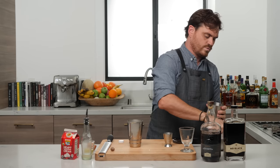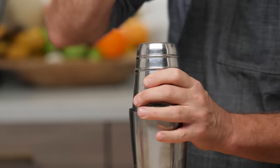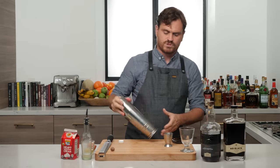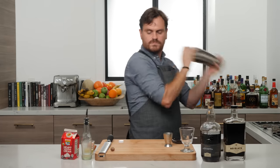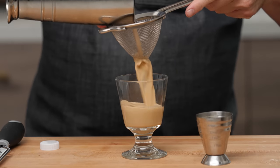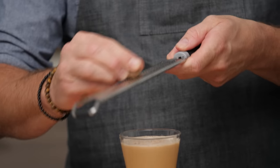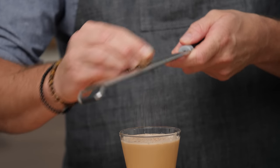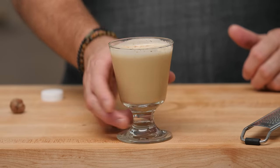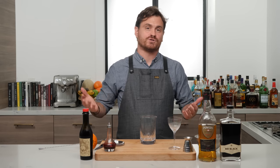Then shake with one big piece of ice — it's nicely tempered so we don't have to let it sit. Give it a nice strain and finish with just a little nutmeg on top. There you have it, the Café con Leche Flip.